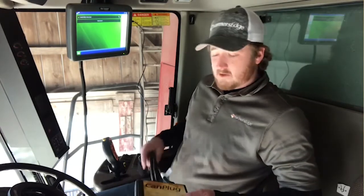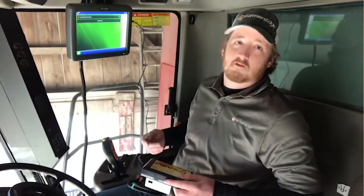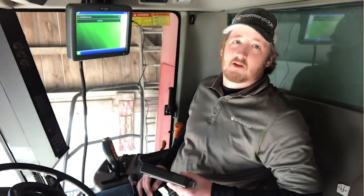Once we get that connection set up, that powers up our CAN plug and it also starts sending us CAN messages from the vehicle and in some situations the implement CAN line as well.